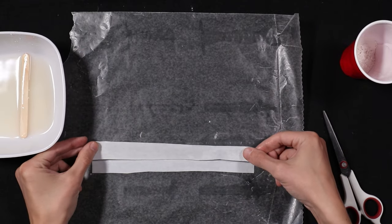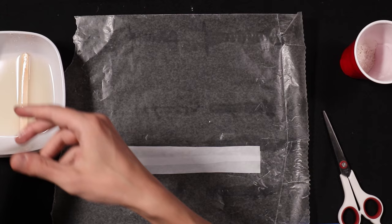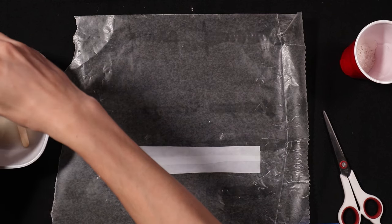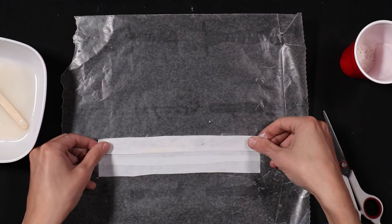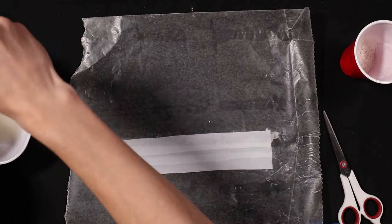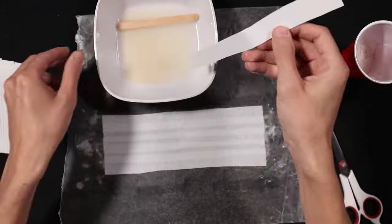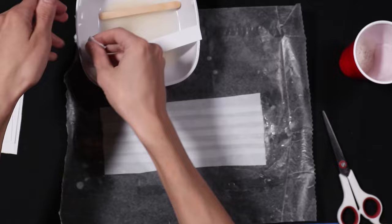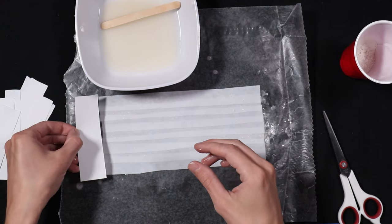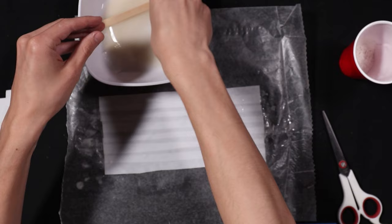You're going to overlap the last piece — not entirely, but just enough, a little less than half. Dip the next sheet into the flour water all the way through and overlap the previous piece, and keep going. Our shorter pieces of paper are just as tall as the long ones, so now we're going to dunk the shorter paper in the flour water.